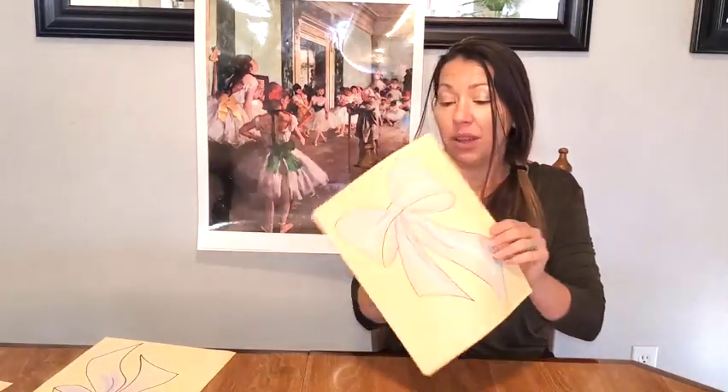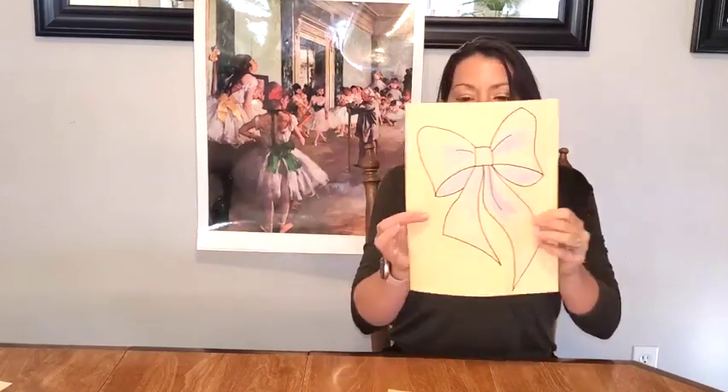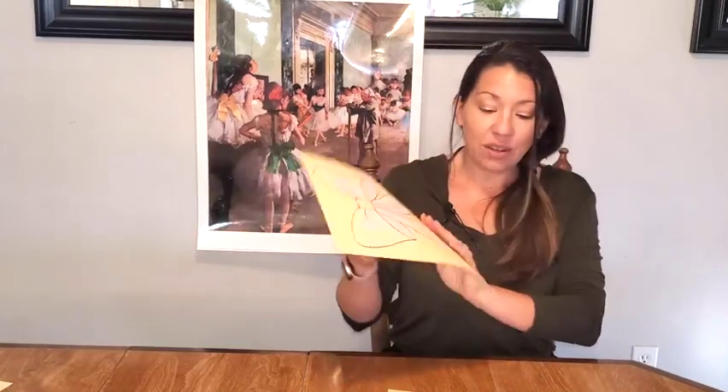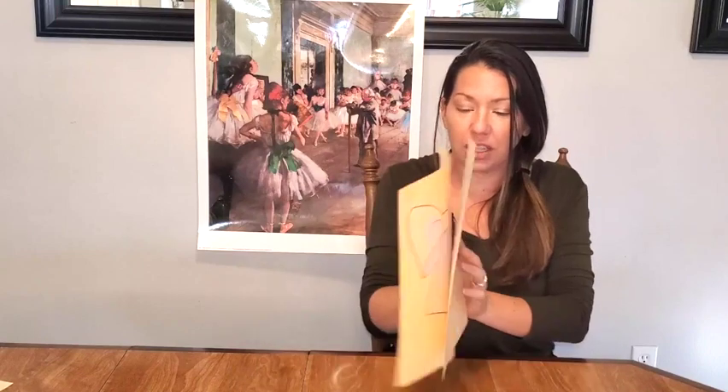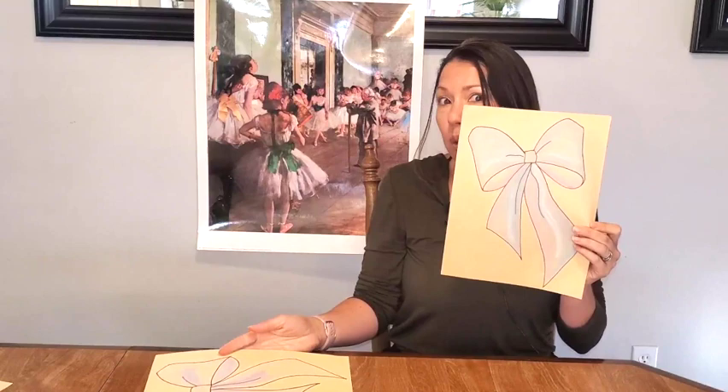Awesome job today, guys. I know you just love turning those bows upside down! I hope that once you turned it right side up you were able to get a nice-looking bow. If you have time, you can analyze and evaluate each other's drawings, pointing out the drawing, the colors, the line work, and anything you liked about each other's drawing. Great job — I hope you had a great time doing Edgar Degas.